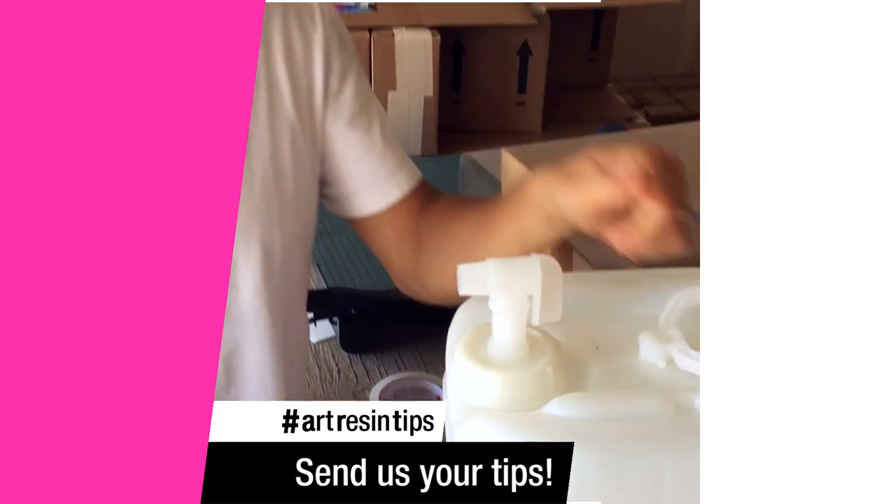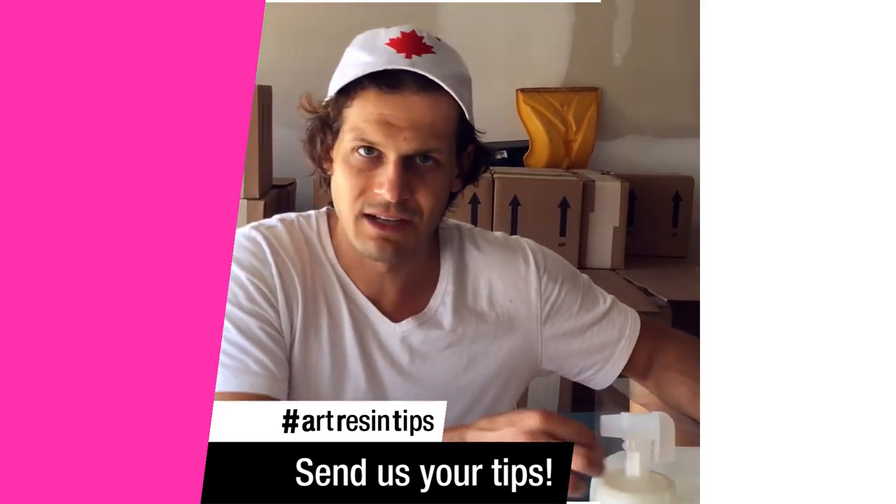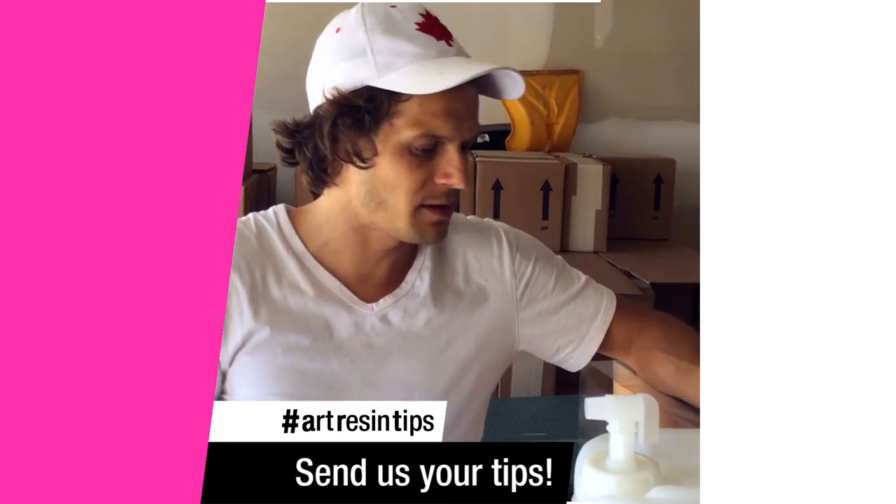Then you tip it over and turn it on. Just best practice: when you're done with it, tip it back up, just in case some little bit comes out and drips. It might happen, it might not.